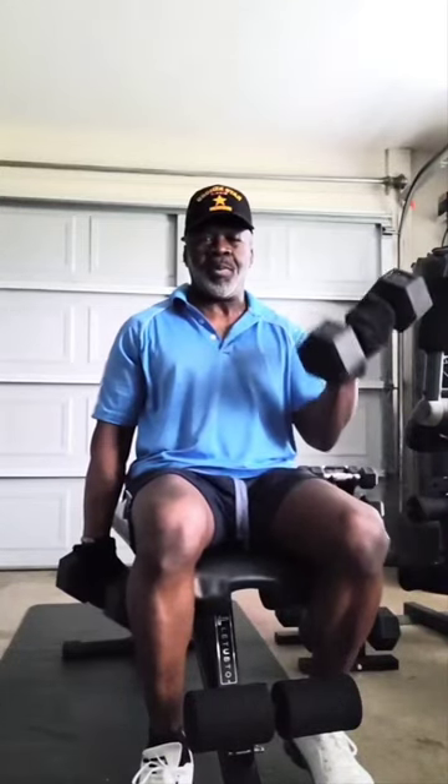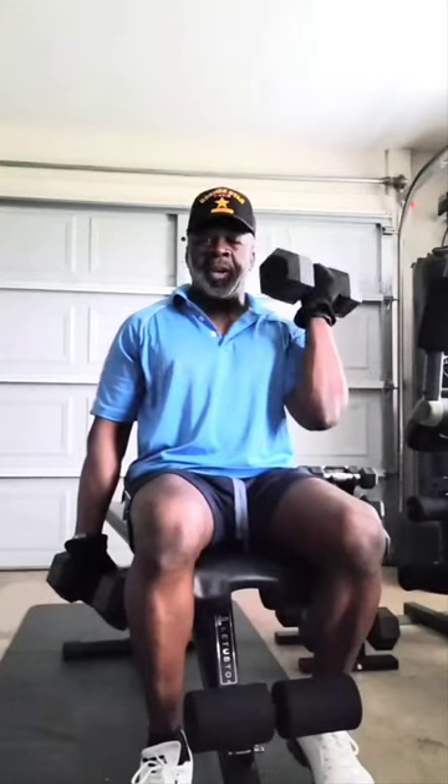Alright, left one. The older you get, the better you should get. We don't use age as an excuse here — we get better.